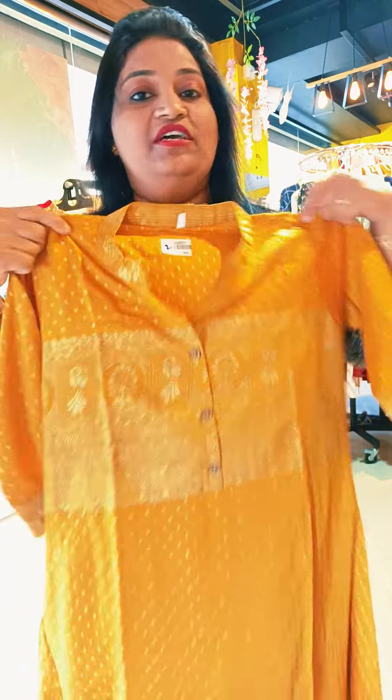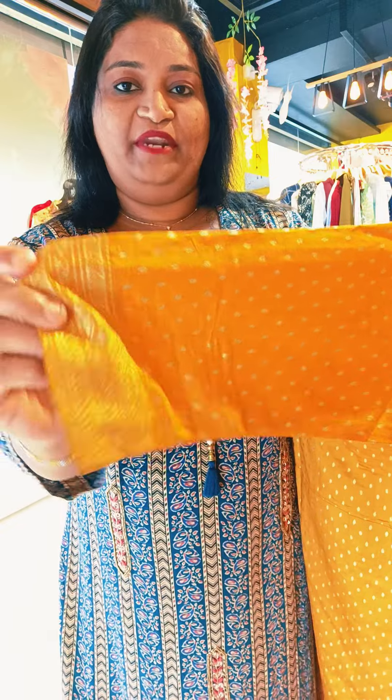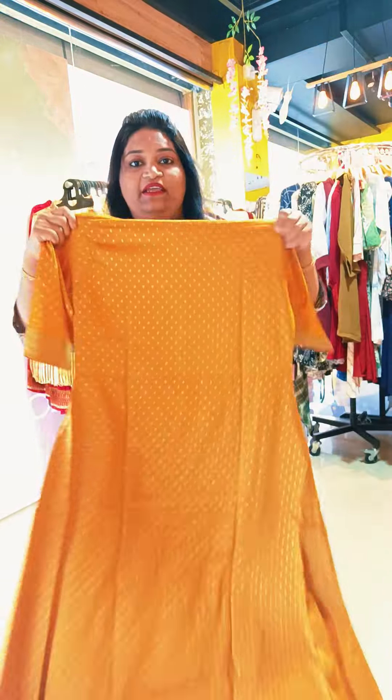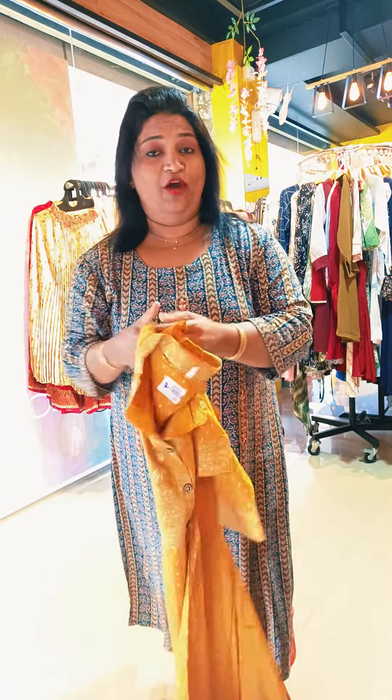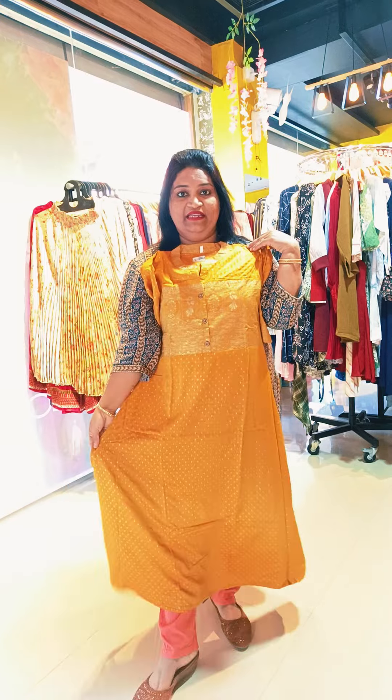One small size, straight double external size is available. Next one is a 3/4th sleeve. We have a sleeve attached. Frog style, red cloth, dark ash and orange flower green — this is a combination.